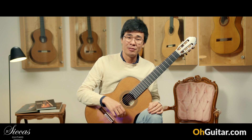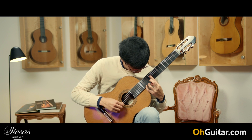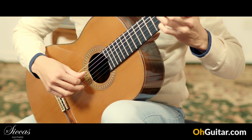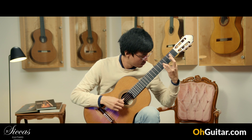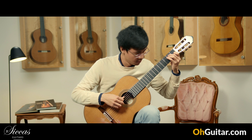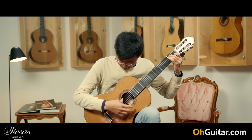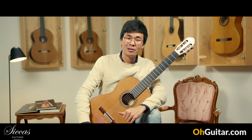I really love the quality of the first string on this guitar. Very beautiful Granada style cedar top guitar.